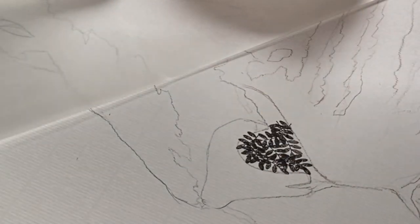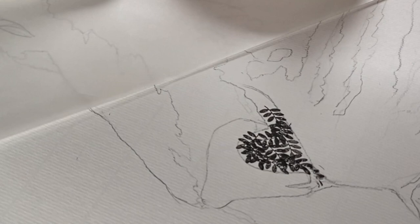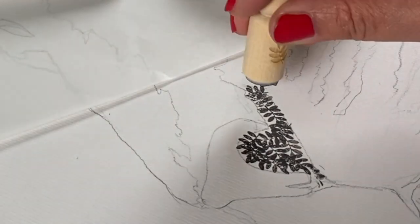I basically tried to move around the paper, doing as little secondary stamping as possible so I could try to get really clear single stamps. And it wasn't as perfect because I'm a terrible stamper — that's not my forte.